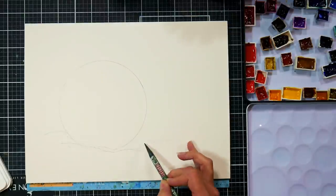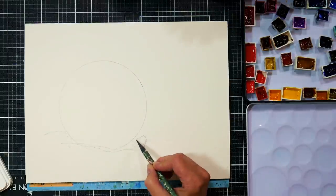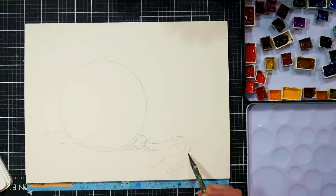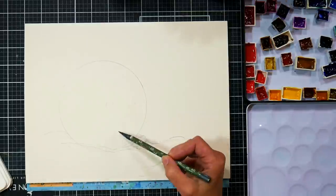I used a compass to draw the circle that would be the fishing float, and now I'm just using a pencil to sketch in the knot there and this trail of rope that's going to go off the float.